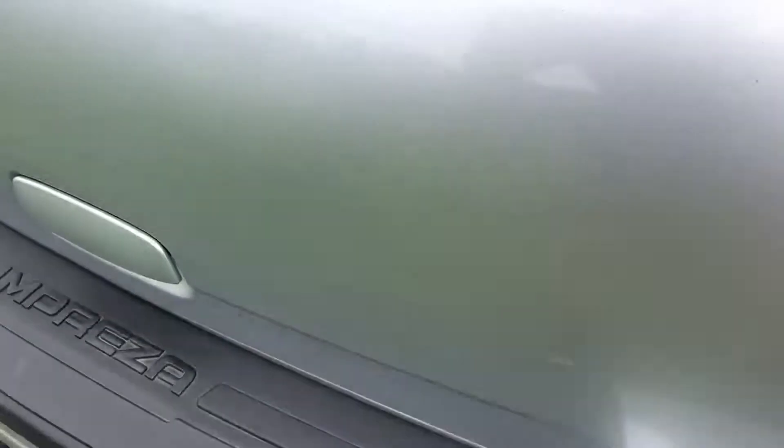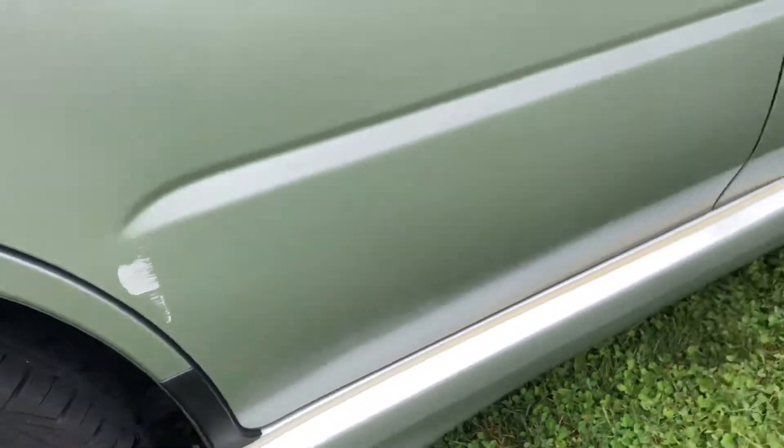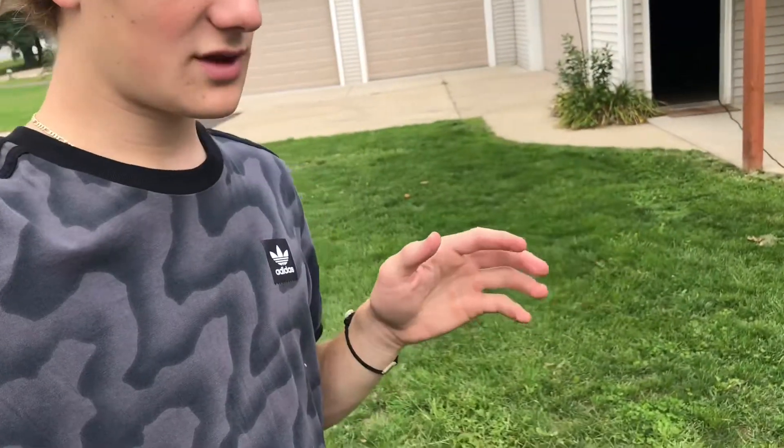I'm gonna fix that chip and that chip. I'm gonna clay bar this whole back section because there's a bunch of overspray and rust forming. I'm gonna clay bar that, paint over that — there's quite a bit of scuffs on this car. I'm gonna start off by sanding the rust down and then I'll get back to you.